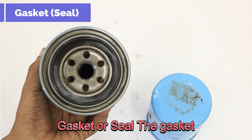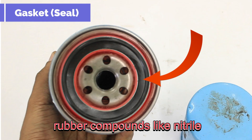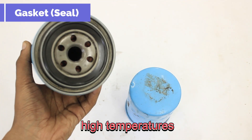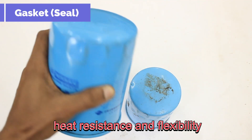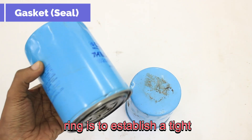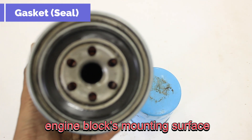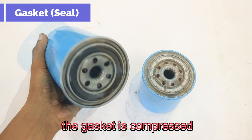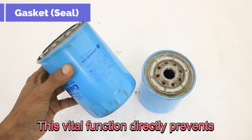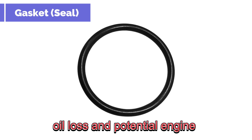The gasket or seal is a crucial ring-shaped component, typically fabricated from durable rubber compounds like nitrile or silicone. Nitrile rubber is widely favored for its excellent resistance to oil, high temperatures, and abrasion, while silicone offers superior heat resistance and flexibility in cold conditions, though it may be a more costly option. When the filter is screwed into place, the gasket is compressed, forming a robust, leak-proof barrier that directly prevents engine oil from escaping the filter's connection point, safeguarding against oil loss and potential engine damage.